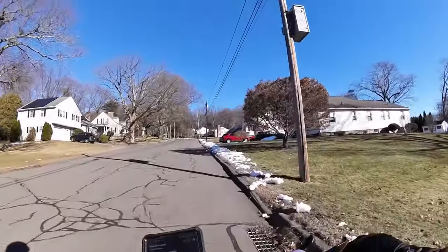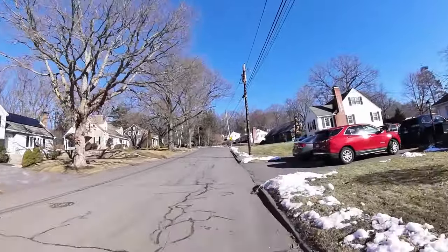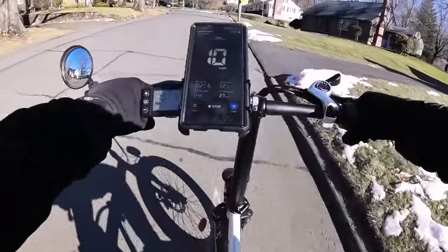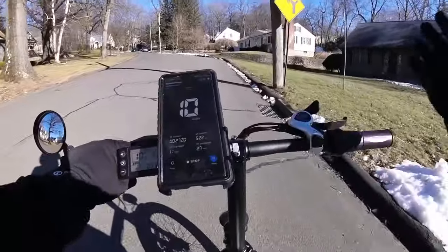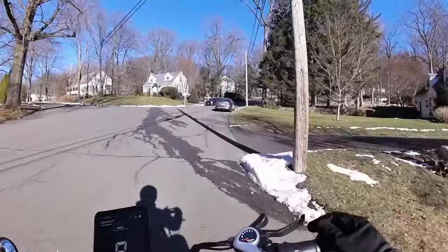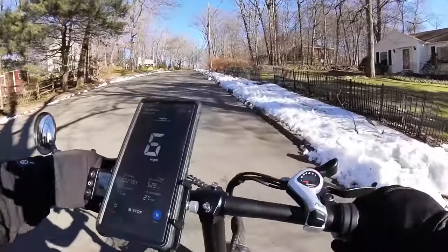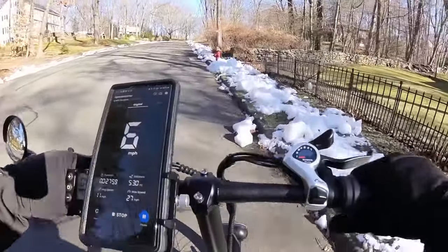Here's a hill — let's go up it. This is not a steep hill, but it's long and moderately steep. We're in gear one, pedal assist three, holding down the throttle the whole time. There's a little bit of a delay when you let go of the throttle and go back into pedal assist. Oh man, this is a struggle. You've got to really push hard.